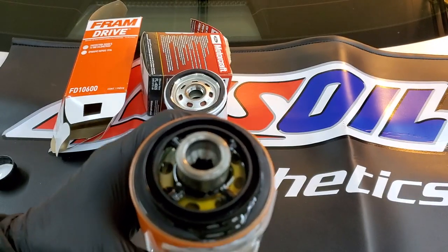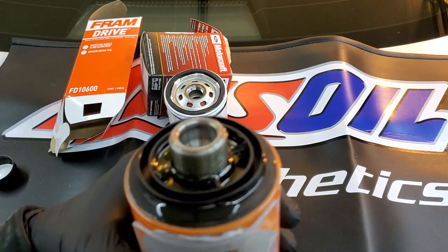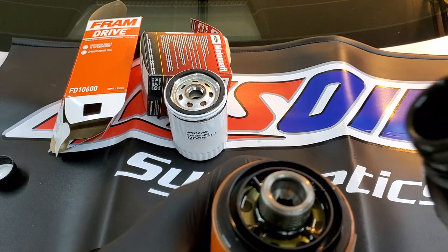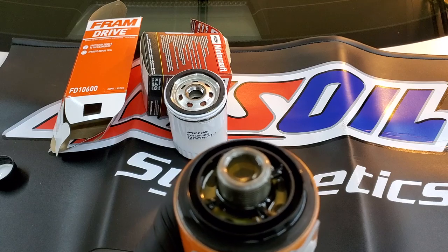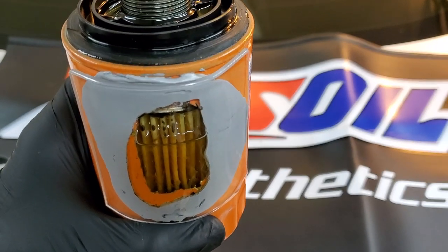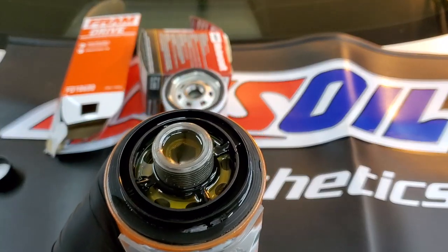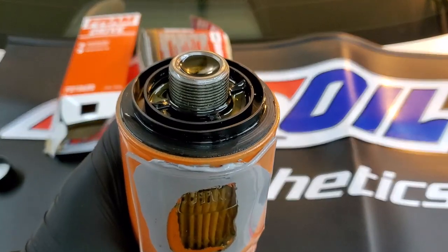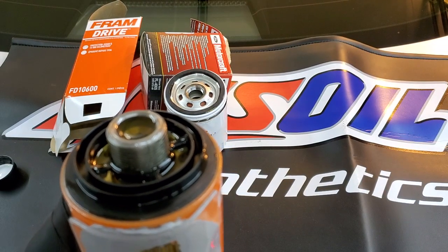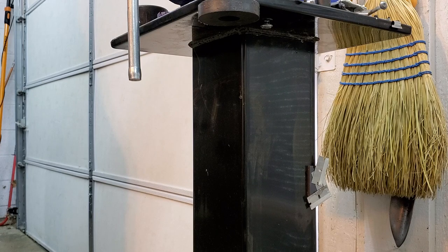The anti-drain back valve prevents oil from going further because it's an O-ring, so it needs pressure to overcome the anti-drain valve. As you can see, the filter is no longer accepting oil. However, it's not completely full — you can see the oil level there. There is an air pocket. So now we're going to flip the filter over and talk more about how the anti-drain back valve works.